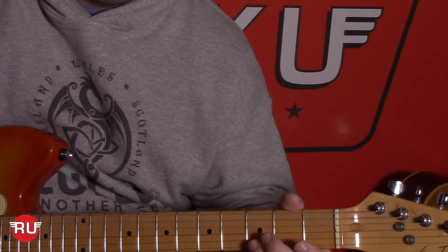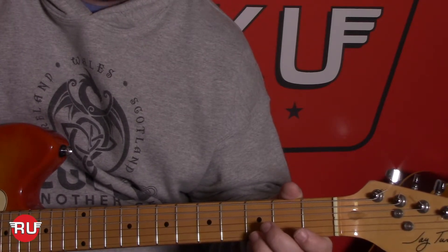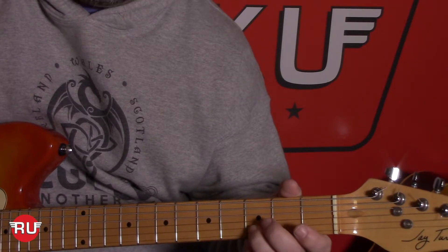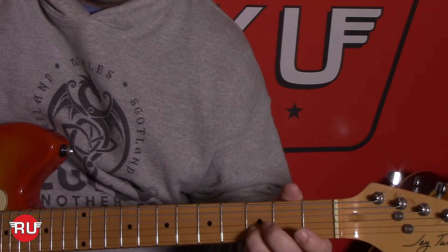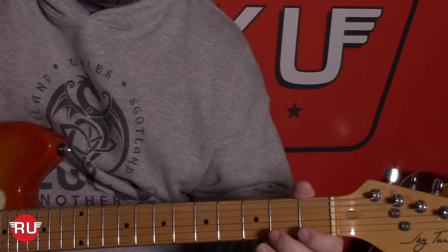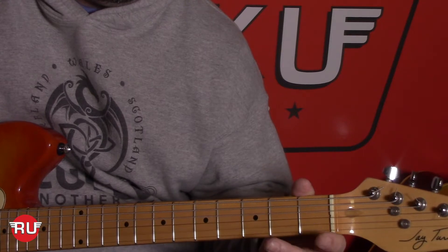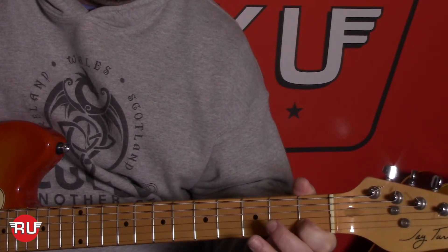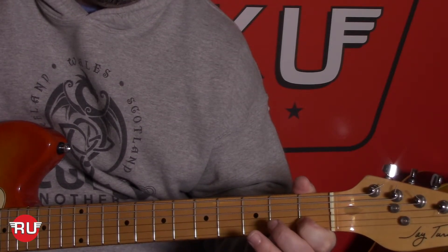This next pattern is probably the trickiest part. We put our third finger back on the third fret second string and do: up, up, down, up, up, down. Then we do a hammer-on from the open second string to the first fret second string, and right back into this pattern on the third fret with the third finger on the second string.